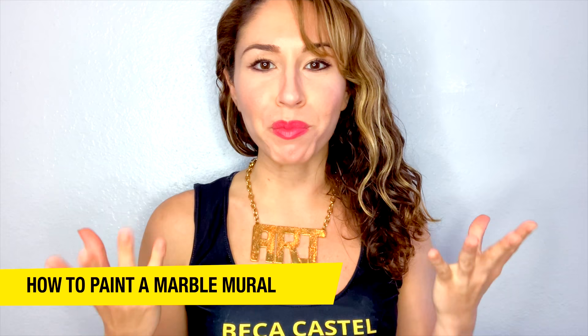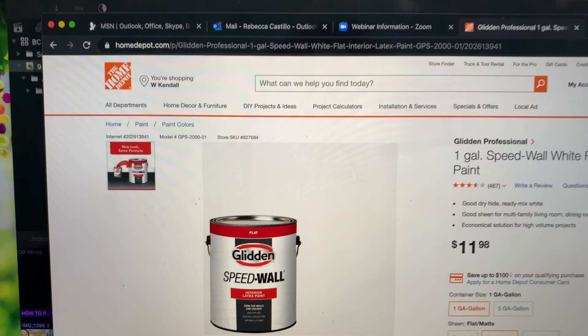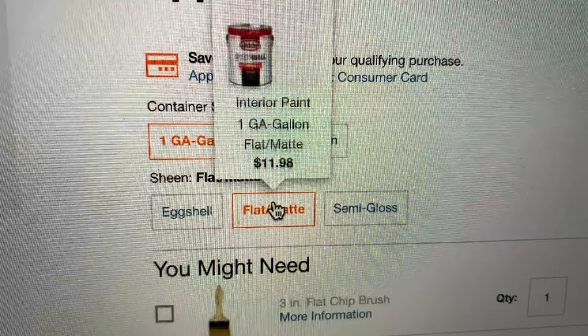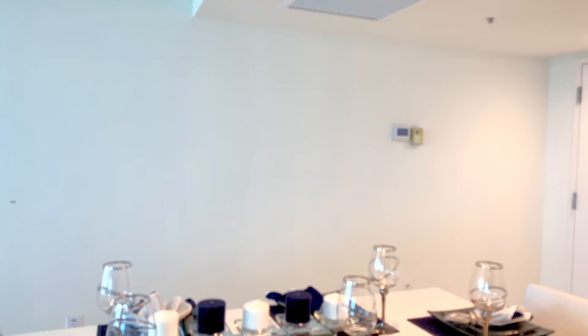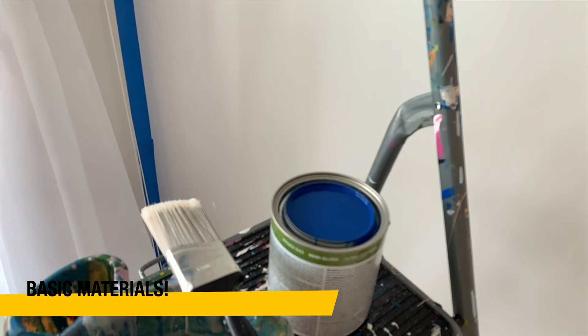I'm super excited to teach you how to create your own marble mural look, whether it's for a home or a business. The first thing — number one — is make sure that you prep the wall. I recommend buying a flat or matte paint to paint the wall first. In this case the base color of the mural is white. The wall almost acts like paper and absorbs the paint like paper, which is really important when trying to create this marble effect.